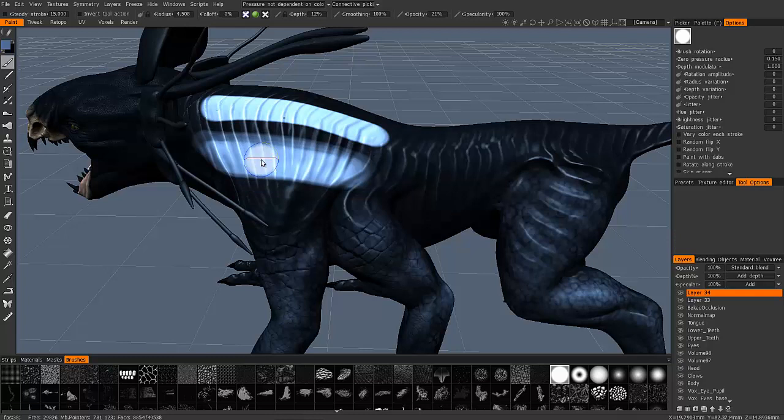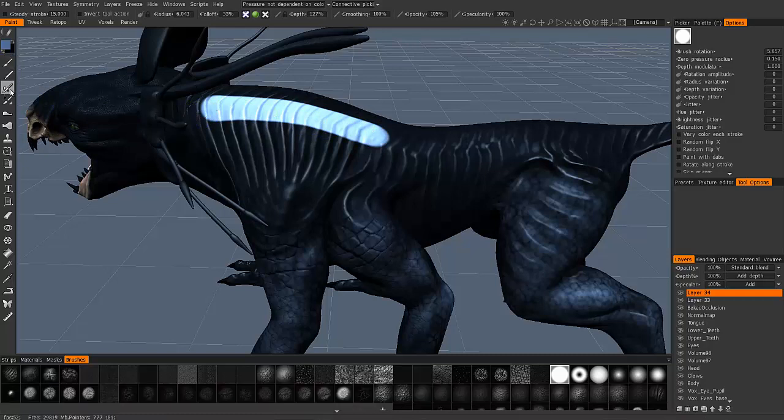Let me undo a few times here. As you can see, when I start off with a value of 100, it was completely filled in for the moment I started. Whereas, if I switch to the airbrush, you'll notice that even at above 100%, when I press and paint, it builds up gradually and it's much softer.